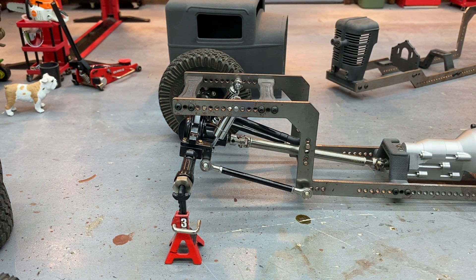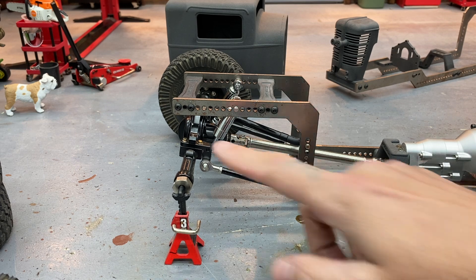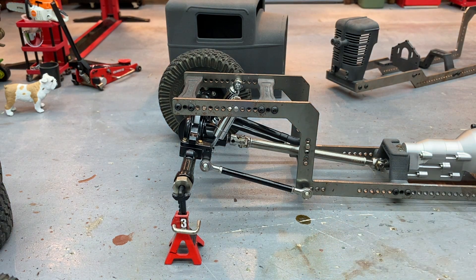This is one of those areas that's completely open to whatever you want to do. You could do touring car shocks, big shocks, air suspension servos — whatever you've got. You've got all these holes here to play with, and then you have all the mounts on the axle like you would normally have on your crawler.